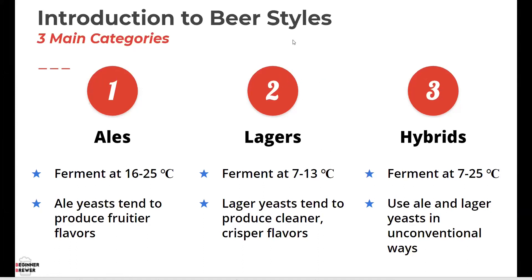The final category is actually one of my favorites, and the very first beer I brewed commercially as a craft brewer was a hybrid. That's when you use either ale or lager yeast in unconventional ways — not necessarily using different kinds of yeast, but stressing the yeast a little bit or using them unconventionally to produce interesting beers. Those are the three categories of beer, so now you can entertain friends and family with your beer knowledge.